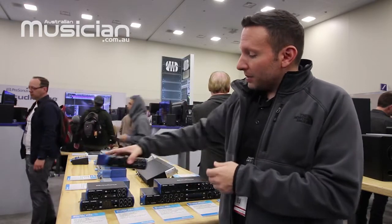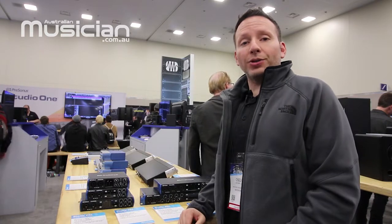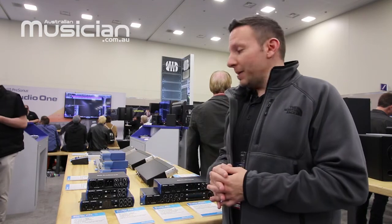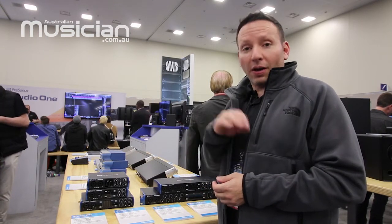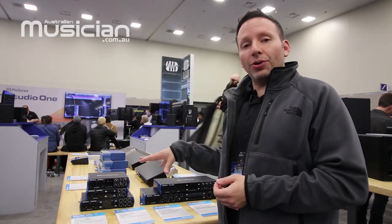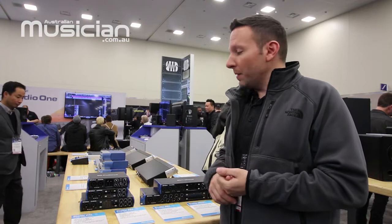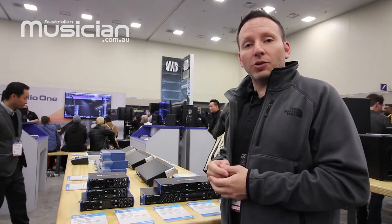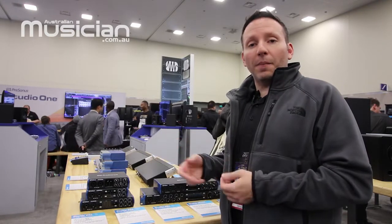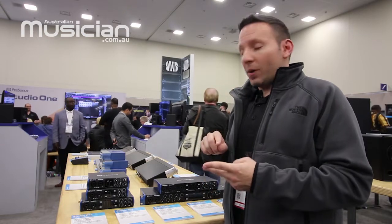In addition to the boxes themselves, we offer one of the most complete software packages as well, because we have Studio One Artist that comes in each and every one of these boxes. You're going to get amazing software that usually costs money to buy separately. You'll have unlimited tracks, unlimited plugins, and we also have our Studio Magic suite of plugins, which includes different effects and virtual instruments from top-name software developers.